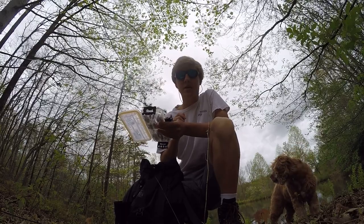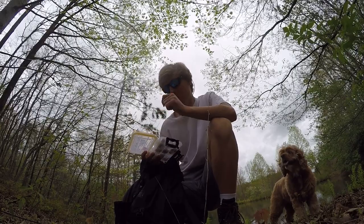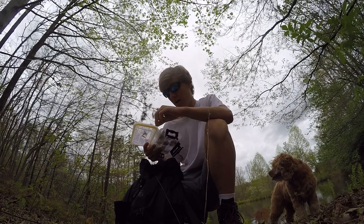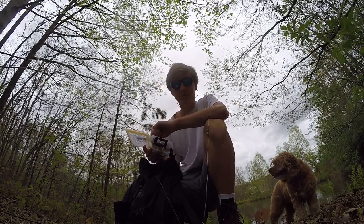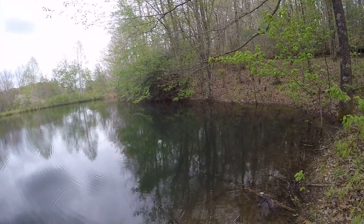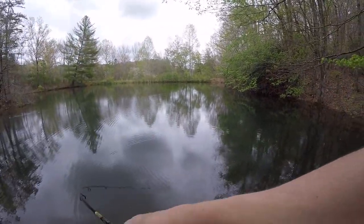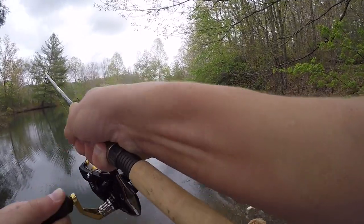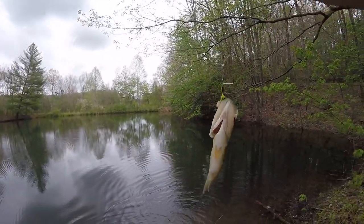Even though I just caught a second fish on the little ultralight crankbait, I think if I was using a different lure I could have caught more fish. So I'm switching to a rooster tail — rooster tails usually work pretty well. Right away I caught one little bluegill, then a bass. I have my drag super loose just because it's a lot more fun. First one on the rooster tail.